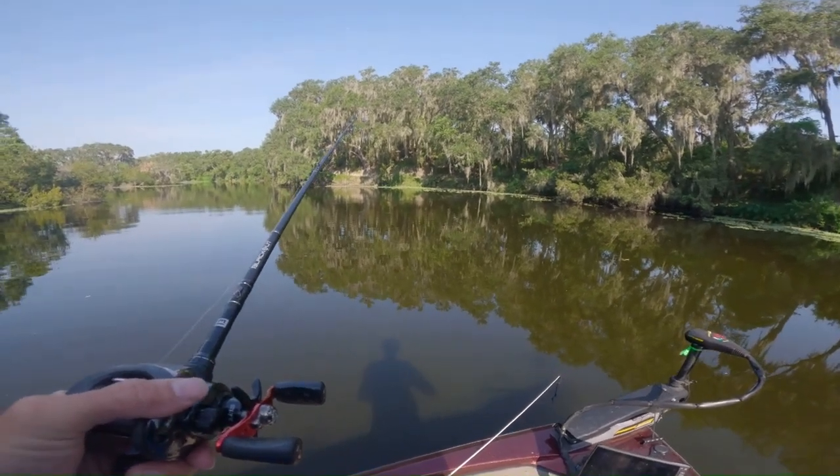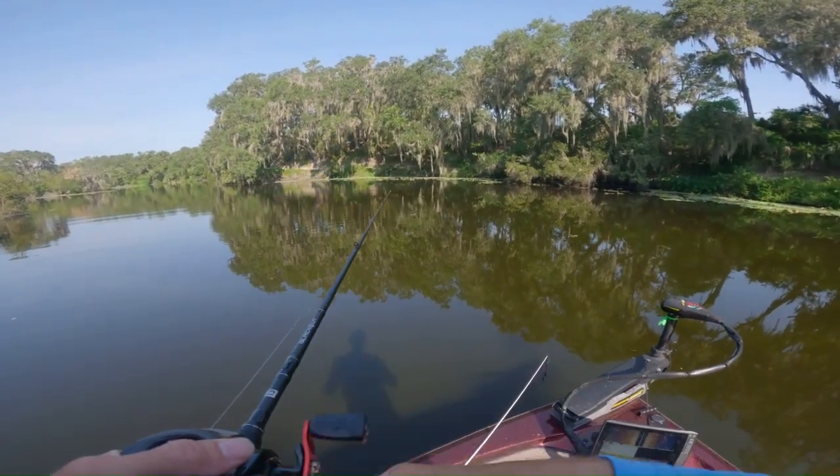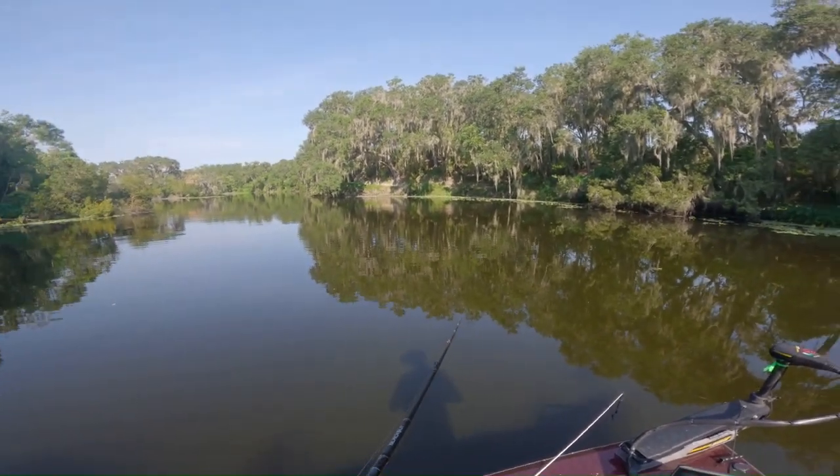I know I should probably be fishing this on a spin rod, but my spin rod is rigged up right now with my wacky rig.